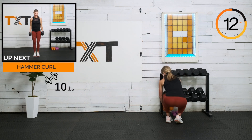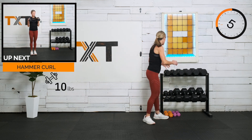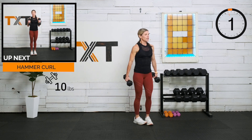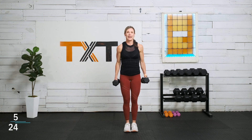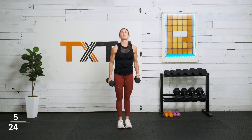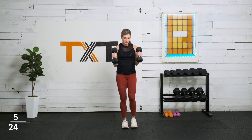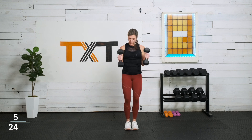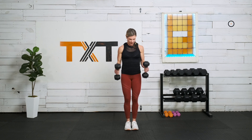Hammer curls going into biceps. There's a lot of form here, so I'm going to go with tens. Keep those elbows in place. A lot of times I see loosey-goosey movement — arms swinging up high. I want you to keep those elbows in place and I want control. When you lower the weight, lower to where there's still a little bend in the elbow and some contraction.